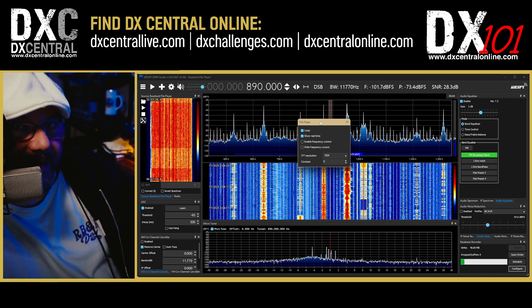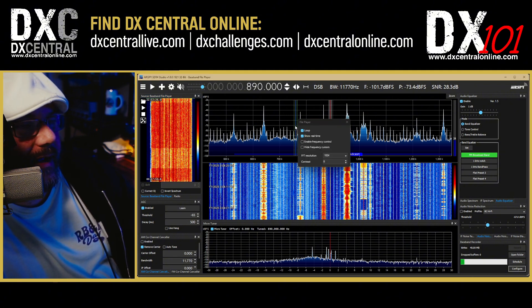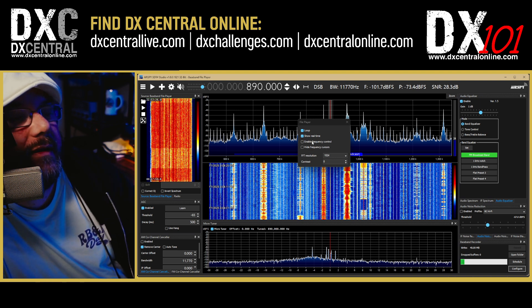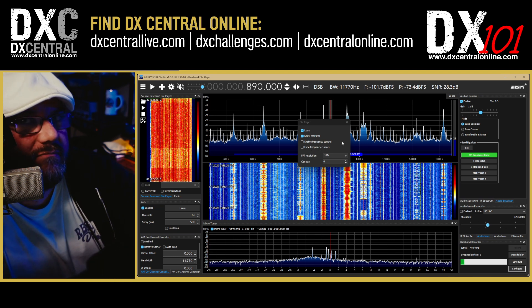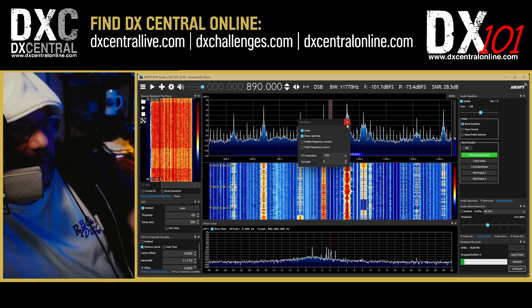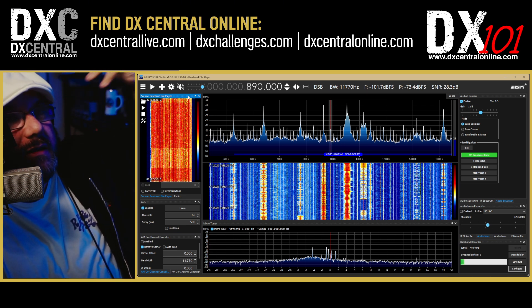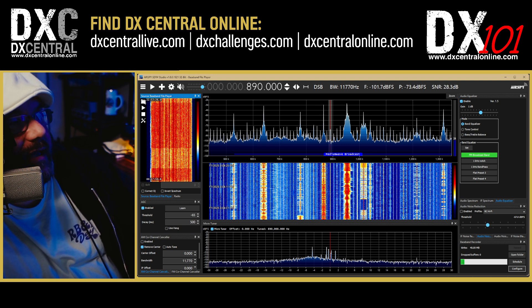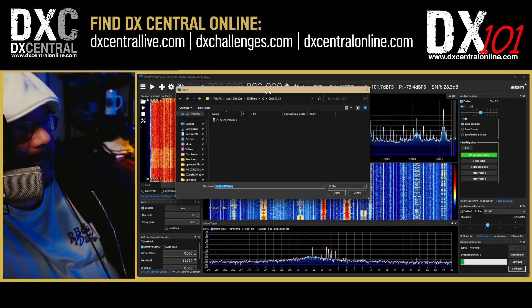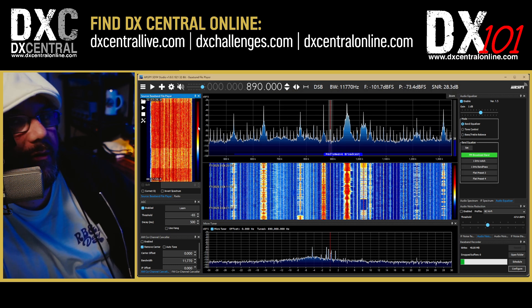Before we pull up the file, here's Lloyd's pro tip of the day. Go into the settings icon — it looks like a screwdriver and wrench crossed — and make sure you have the loop checkbox checked and show real time checked, because that does not come on by default. Leave enable frequency control and hide frequency cursors unchecked. Leave everything else as default, but loop: yes, and show real time: yes. We'll show you why in a second. To load a file, click the little folder icon, navigate to the date you want, select the file, and hit open.